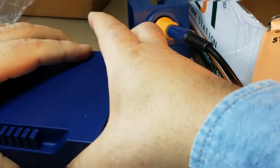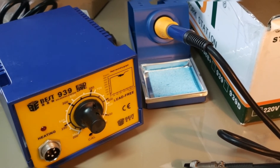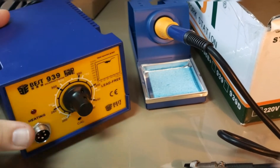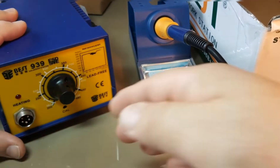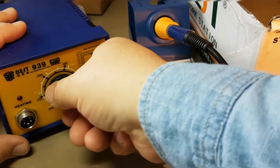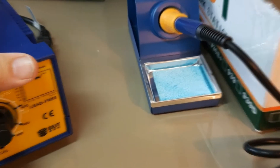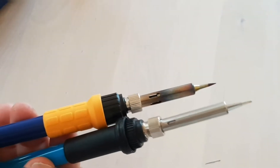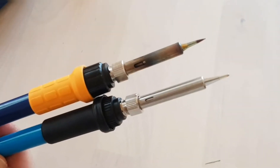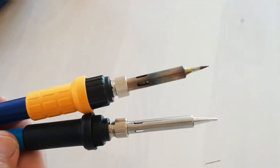Looking at the base unit itself, one nice thing is that it just has a really good feel to it — feels like something of half quality. In terms of reliability, you just don't know these days with Chinese products. My experience with the Best brand just hasn't been that great, so fingers crossed this is going to last a while. Taking a closer look at the soldering iron alongside a typical generic Asian soldering iron — they're quite similar, though the Best 939 is a tad bit shorter.